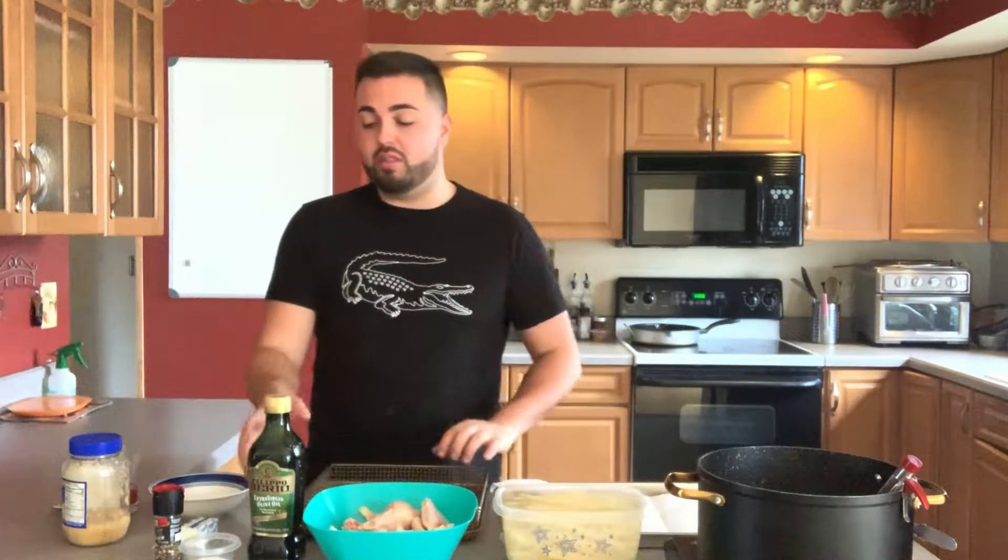For the sauce, all you will need is some preferred hot sauce — I have a little bit of Frank's Red Hot here — some butter, some garlic, and then of course salt and pepper for everything.